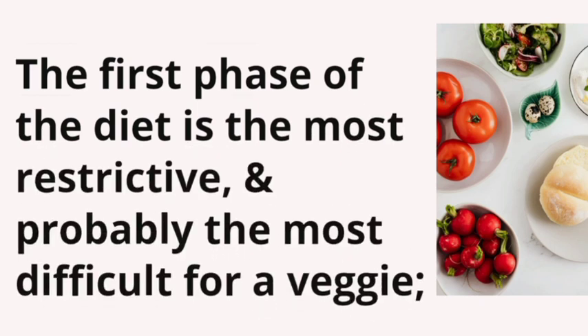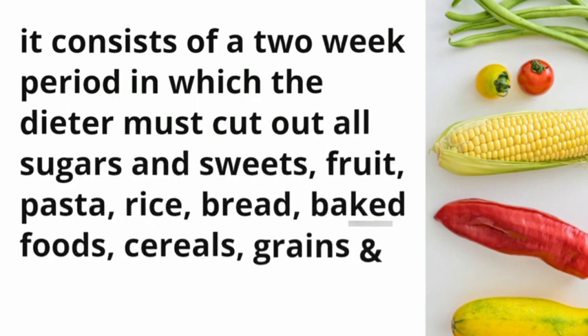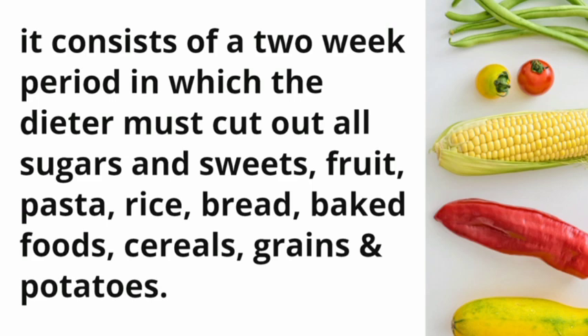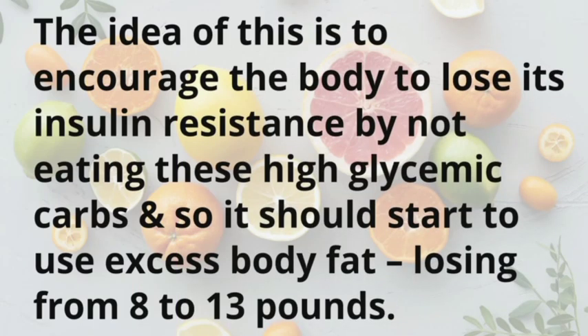The first phase of the diet is the most restrictive and probably the most difficult for a vegetarian. It consists of a two-week period in which the dieter must cut out all sugars and sweets, fruit, pasta, rice, bread, baked foods, cereals, grains, and potatoes. The idea is to encourage the body to lose its insulin resistance by not eating these high glycemic carbs, so it starts to use excess body fat, losing from 8 to 13 pounds.